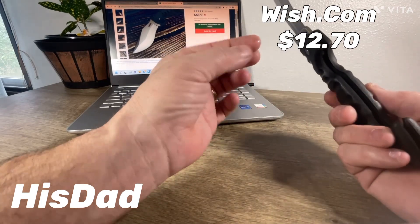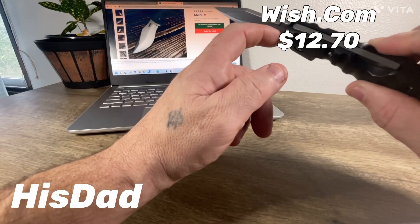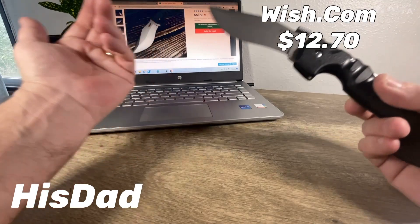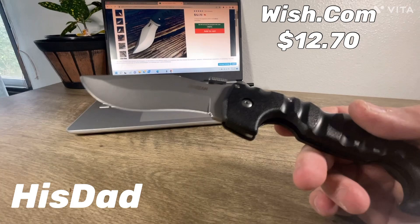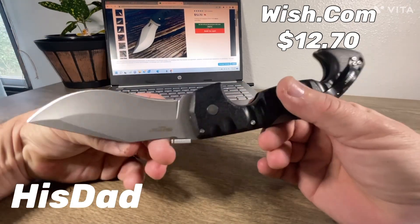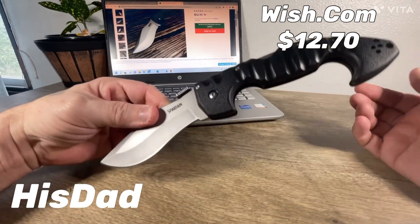I oiled it just a tiny bit, dropped a couple of drops of oil in there, and it works just fine. Do I want to carry this? No, God no — the thing is huge, massive.